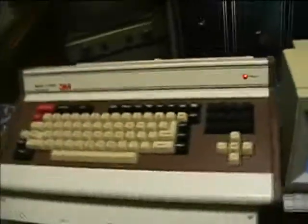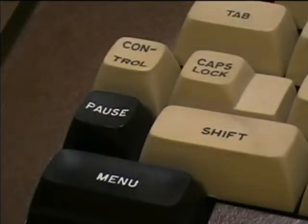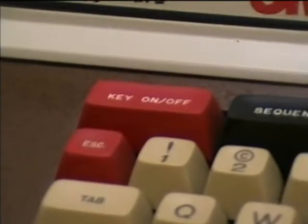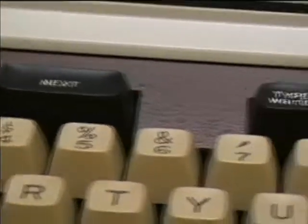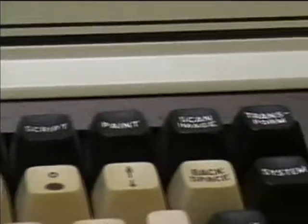Let's see if I can do a sequence of titles here. Here's a close-up of some of the keys — let me shift it back to autofocus. It's pretty much got a key for a lot of the functions. Another interesting thing is the soft key bank over here.